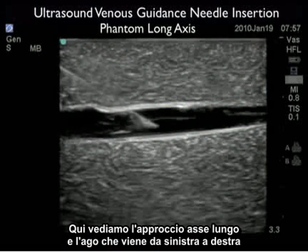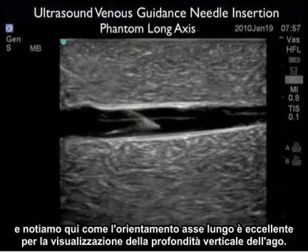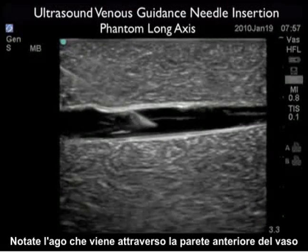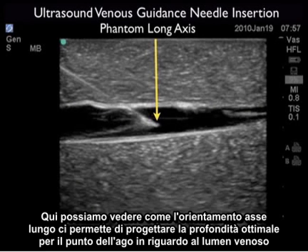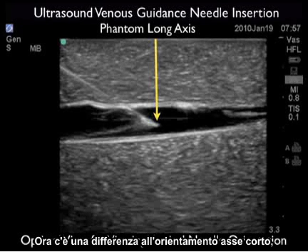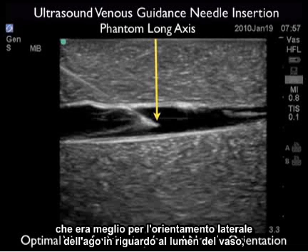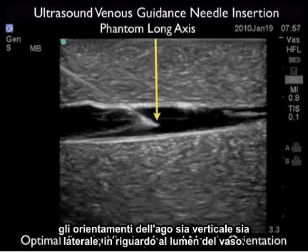Here we see the long axis approach and the needle coming in from left to right, and we note how the long axis orientation is excellent for seeing vertical needle depth. Note the needle coming through the anterior wall of the vessel and now the needle tip squarely within the vessel lumen. Here we can see how the long axis orientation allows us to plan the optimal depth for the needle tip with regard to the venous lumen to squarely secure a cannulation attempt. This is in contrast to the short axis orientation which was better for lateral needle orientation with regard to the vessel lumen. So using a combination of short and long axis orientations will allow you to see both lateral and vertical needle orientations with regard to the vessel lumen.